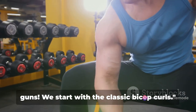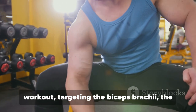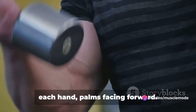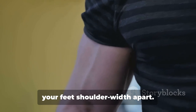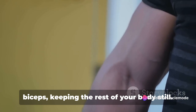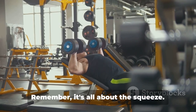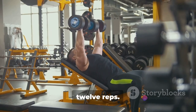Time to pump up those guns. We start with the classic bicep curls. Bicep curls are a staple in any arm workout, targeting the biceps brachii — the muscle responsible for that coveted arm curve. To perform the curl, hold a dumbbell in each hand with palms facing forward. Keep your elbows close to your torso and your feet shoulder-width apart. Curl the weights while contracting your biceps, keeping the rest of your body still. Breathe out as you perform the movement and hold for a second at the top — it's all about the squeeze. Lower the weights back down while inhaling. Aim for three to four sets of eight to 12 reps.